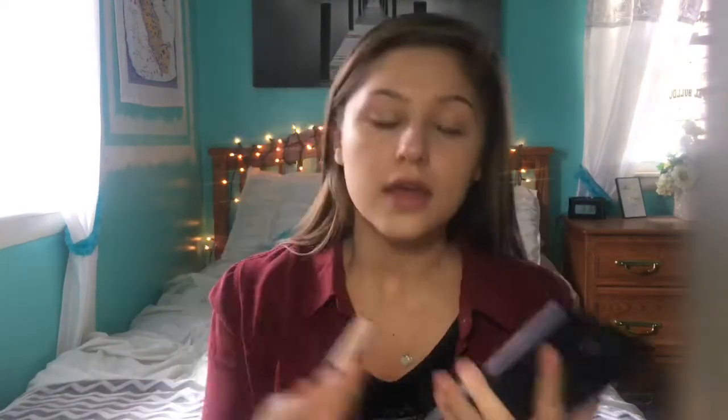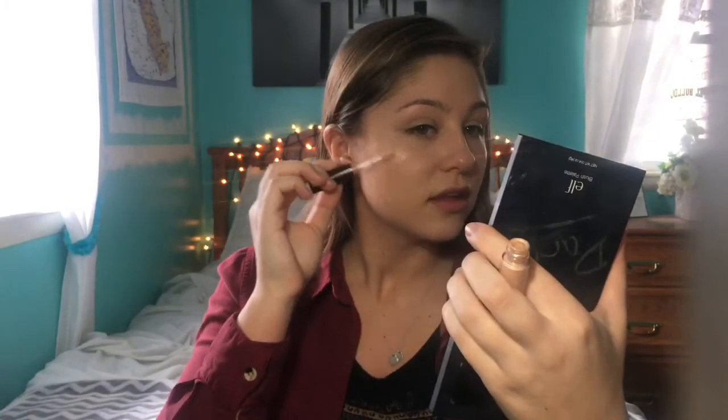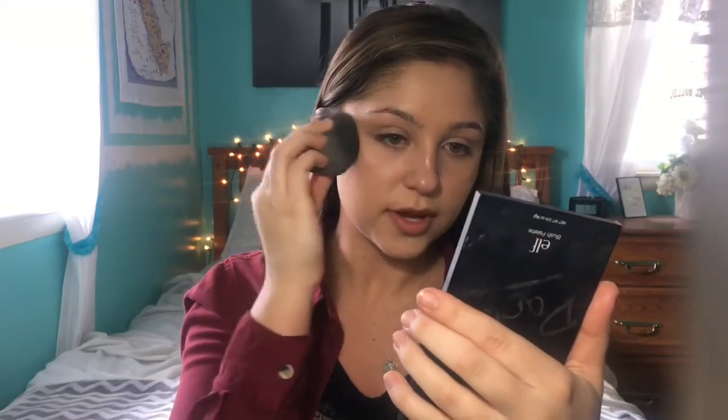Now I'm taking the Becca Shimmering Skin Perfecter in Opal — this is a highlighter. Usually you do highlighter at the end of your makeup routine, but since this is a liquid you want to do liquids before powders, because if you layer a liquid over a powder it just looks cakey. So I'm putting this on the high points of my face and blending it out, just like I would with a powder highlighter.